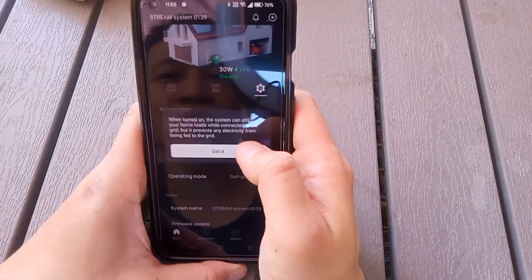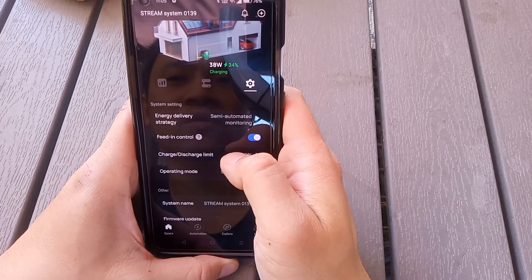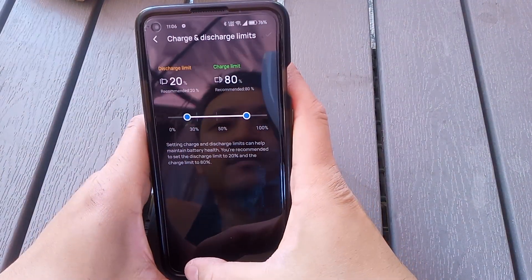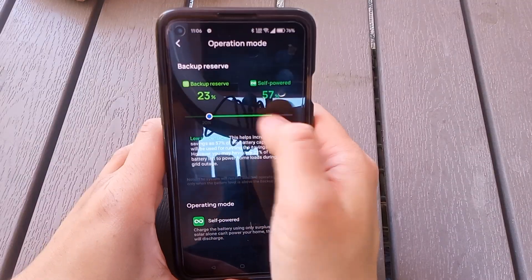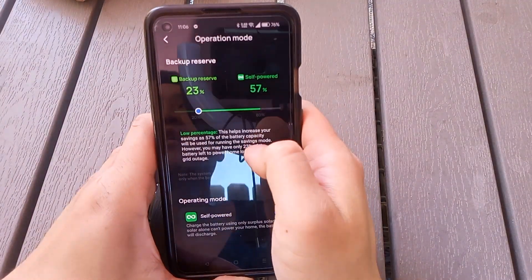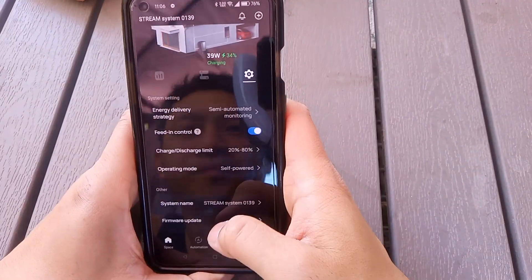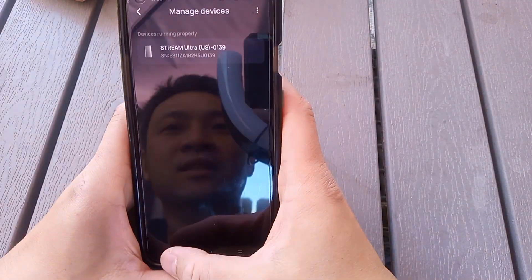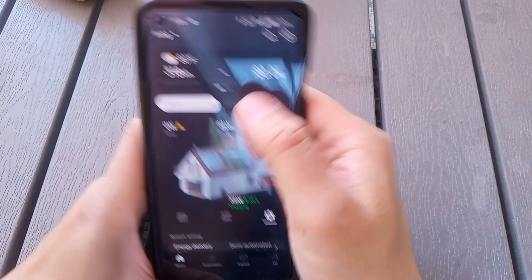This is feeding control — you can still have loads connected while the grid is being fed, but that's not what I want. Then there's the charge and discharge limit of the battery, and self-operating mode. I think this one uses solar to feed in, and then 3% is reserved in case the power goes out in the whole house or neighborhood. You can change that reserve percentage if you want. You can also change the device name, update firmware, manage the device, and rename the space.